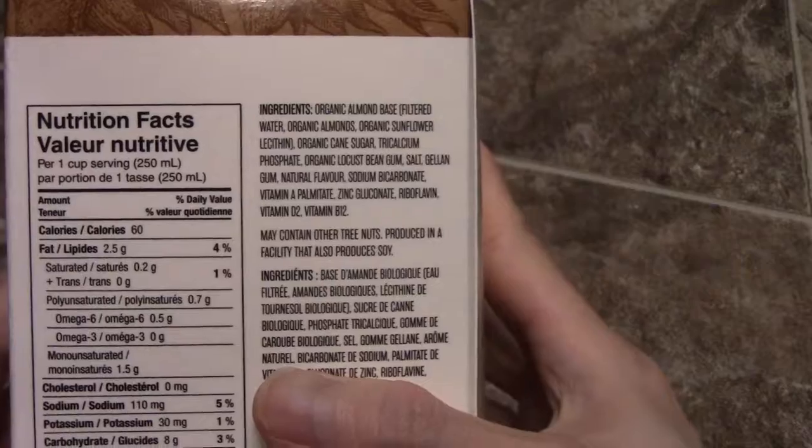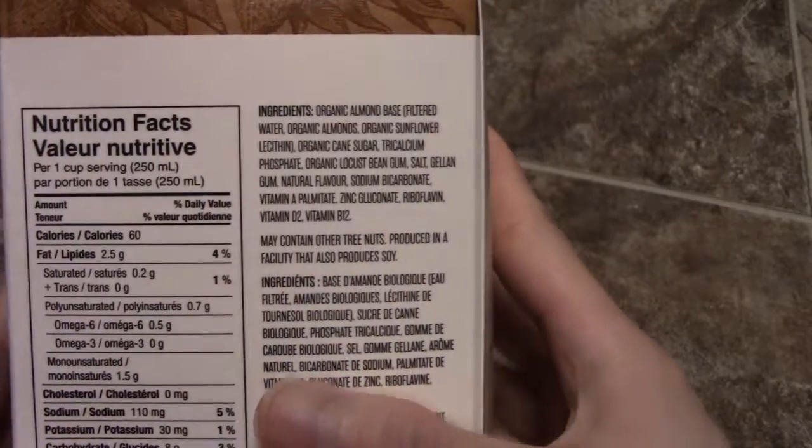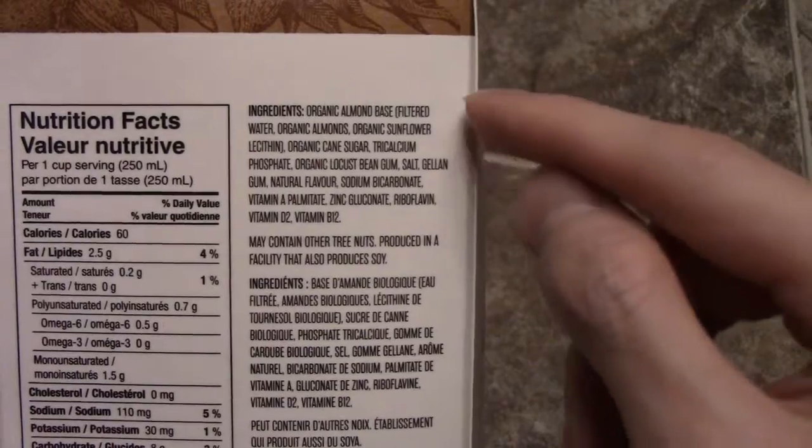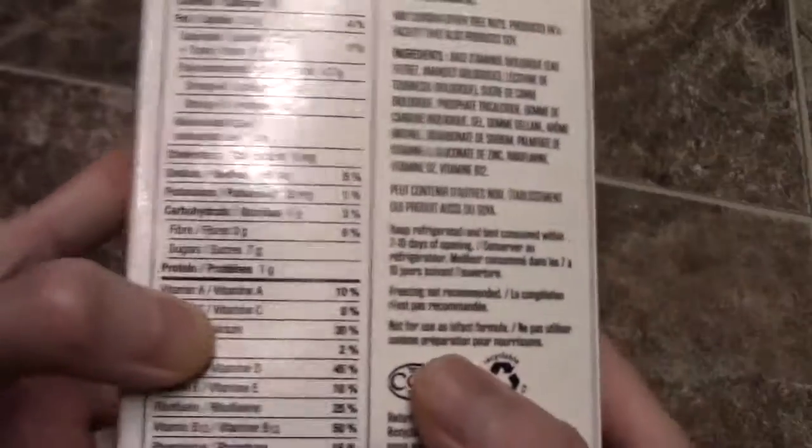Let's see what they use here. If you guys want to read the ingredients, pause it. It's got an almond base, it's got some sunflower lecithin. It doesn't have carrageenan, and it is fortified with the vitamins and sugar here, some grams of sugar. Let's do a quick taste test.